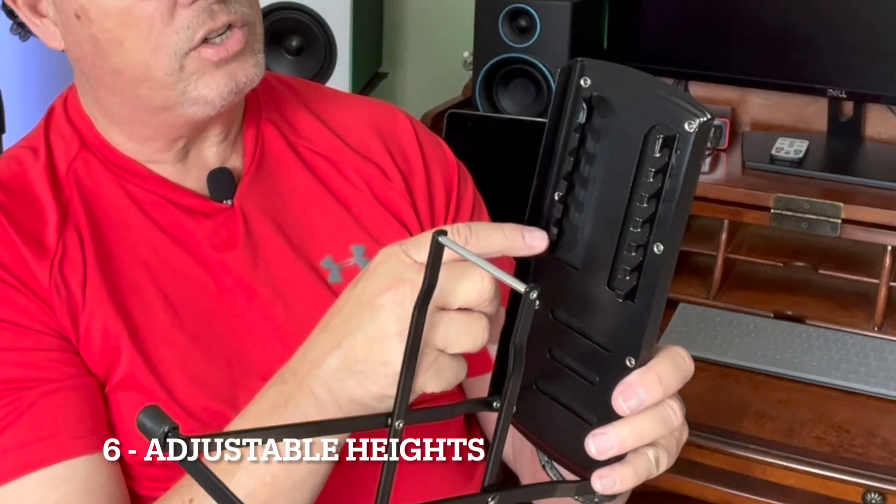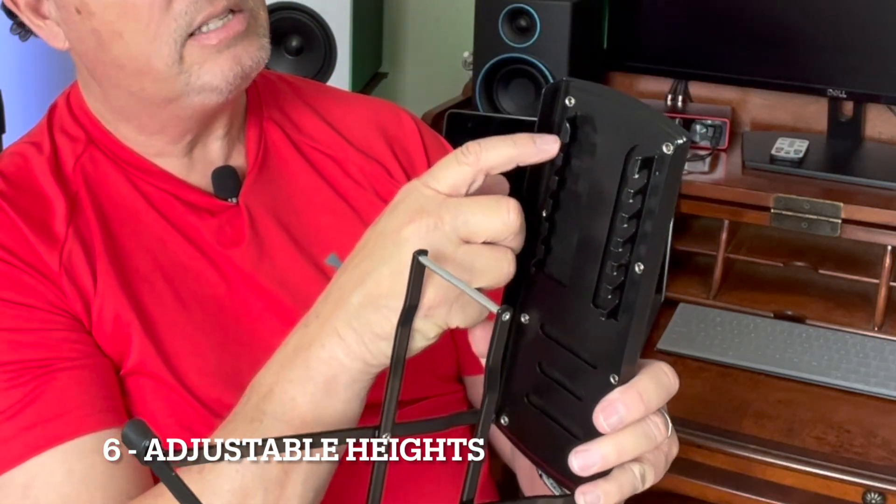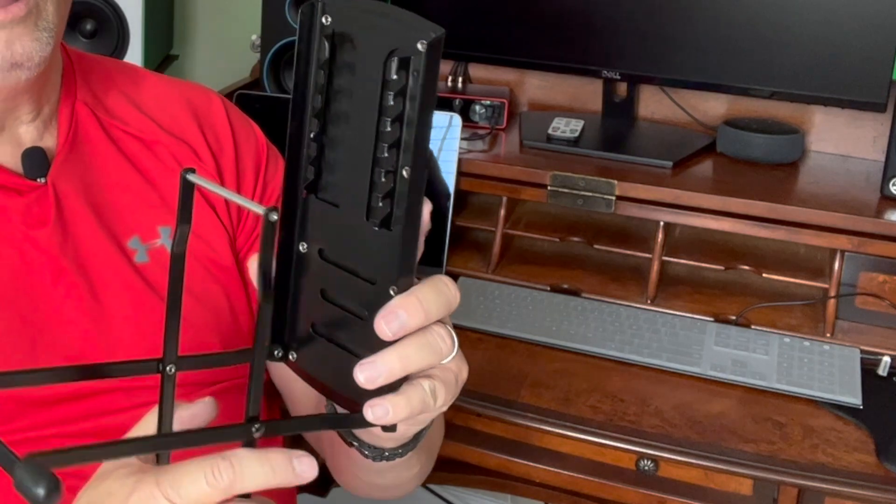And you have several different positions — one, two, three, four, five, six different heights on this.